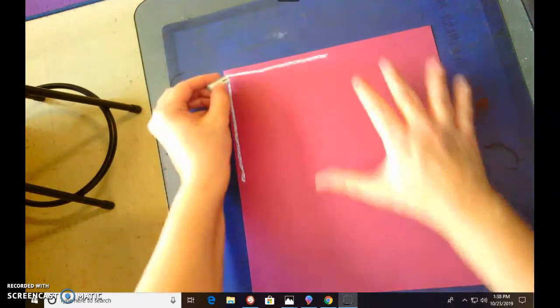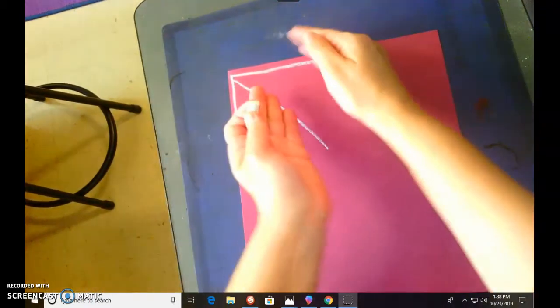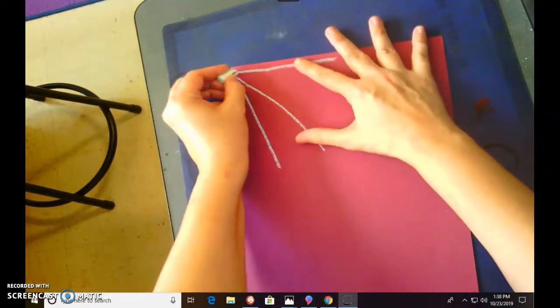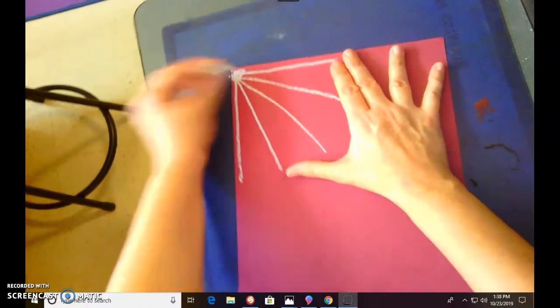Now we're going to take one line and go straight down the middle. We're gonna bisect these two V's — the V down here and the V over here. We're just gonna half them, just like this. If you want, you can do a little circle here and a little circle up there.